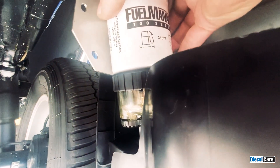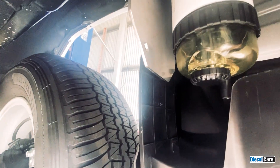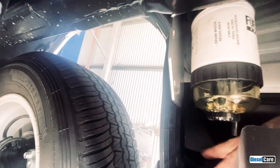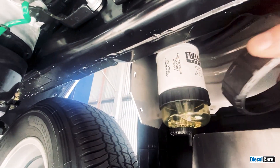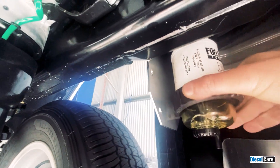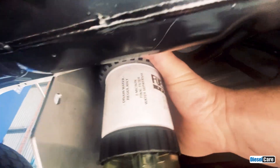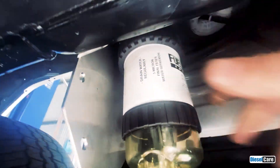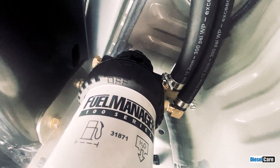The fuel manager needs to point away from the mounting bracket like so. We can then refit the locking ring onto the filter — it goes up and just twist towards the right. You'll feel it click into place, and there is a little indicator there that lines up with the bleed screw.